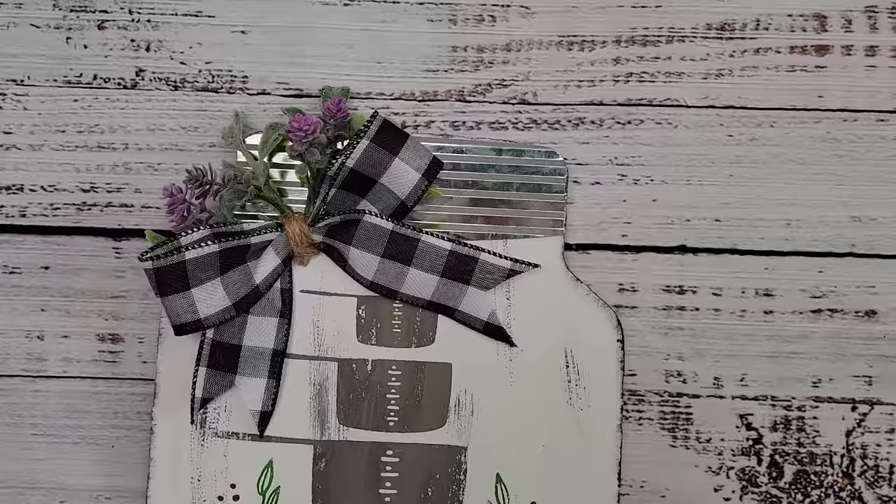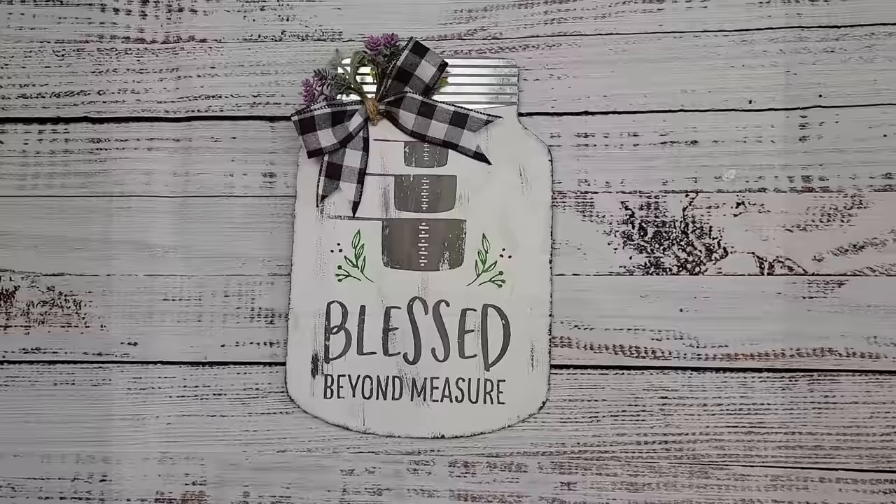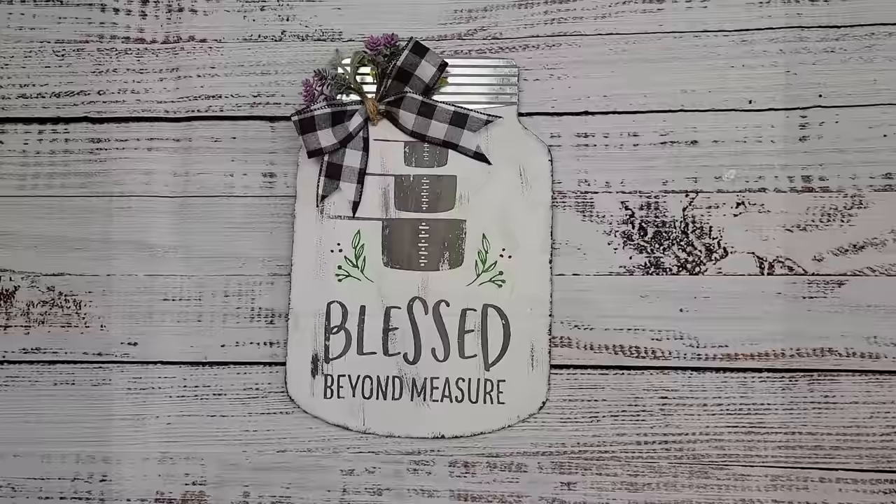I don't know if I'm going to actually keep this as a hanging sign — I may add some tumbling tower blocks on the bottom if I want it to stand, so you could do either way. Here it is — you'll have to let me know what you think! If you're interested in Chalk Couture, email me or check out my site.